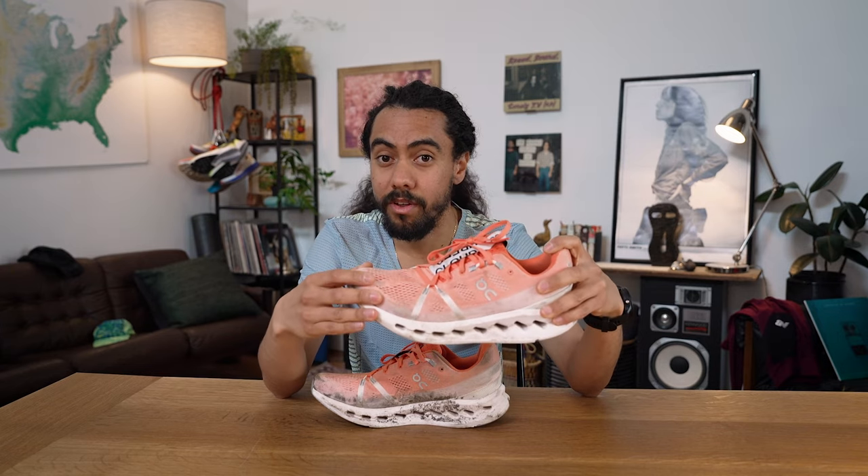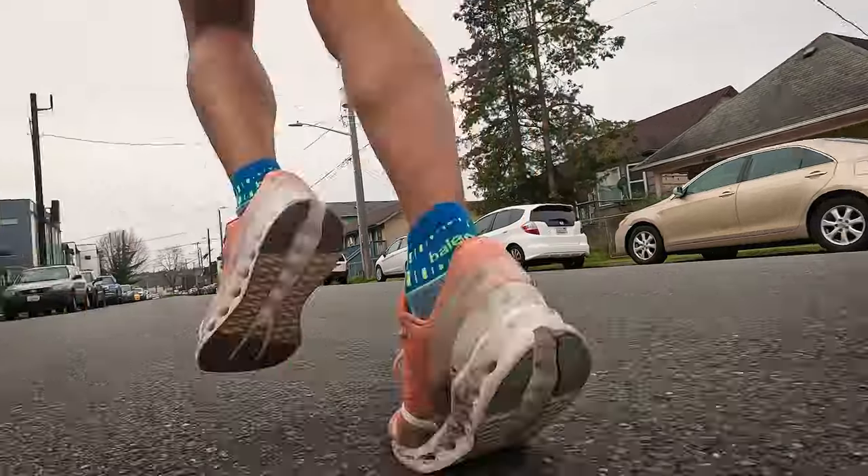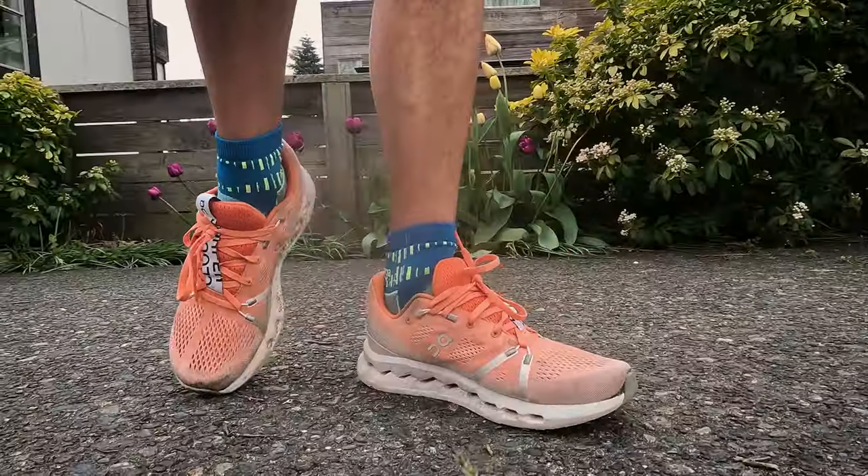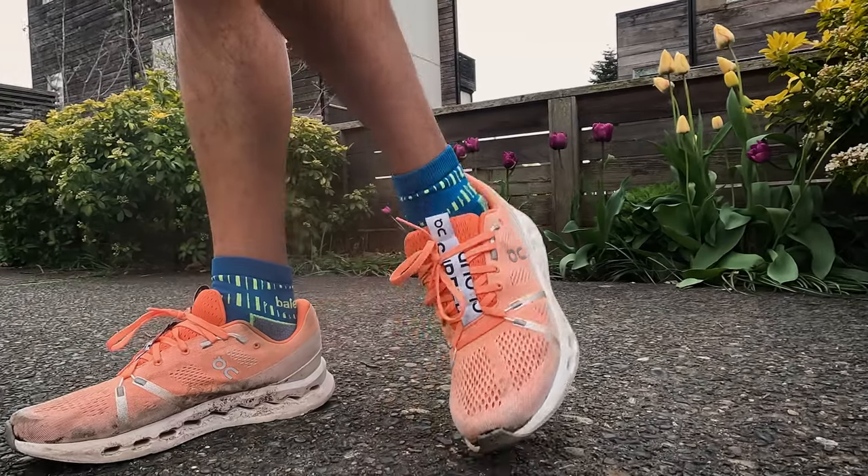I'd love to hear if this new direction that On is taking is enough to convince you if you haven't been a fan of On before. No speed board? More room? The On Cloud Surfer looks and feels completely different than anything else in the On Running shoe line. But is this a one-off experiment or the first in a series that takes them down a new direction and opens them up to a wide variety of runners and running experiences?